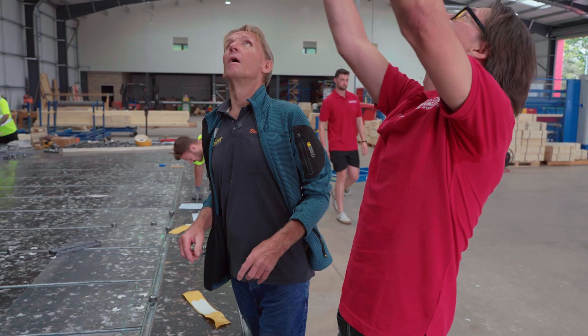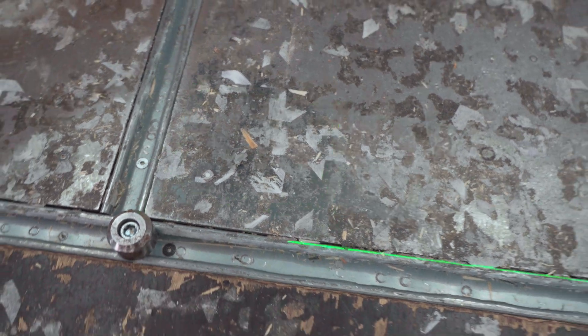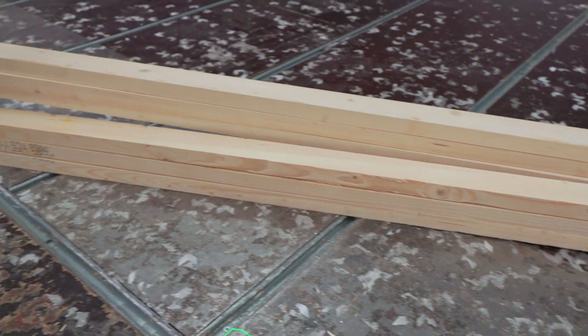Where's that laser coming from? It's coming from up there — those little laser projection boxes are fed directly from the computer upstairs. The information gets loaded up and they shine down onto the workpiece.